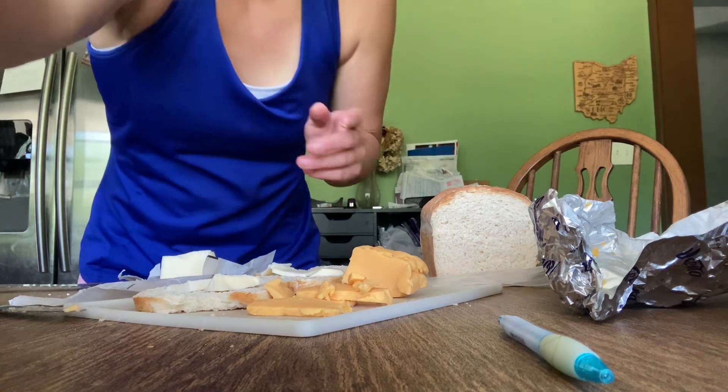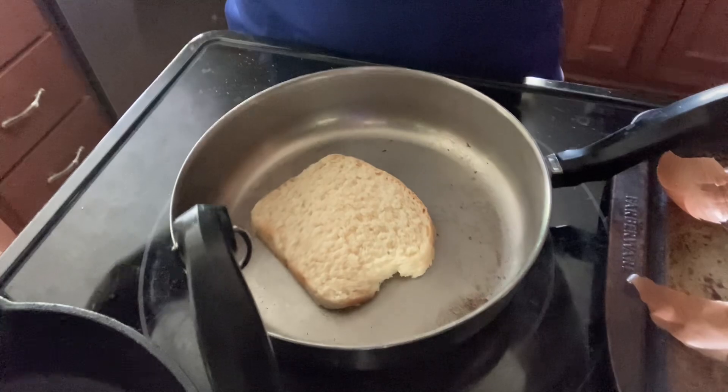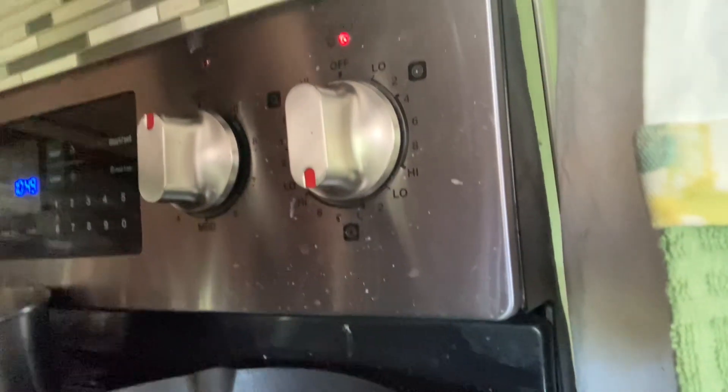I'm gonna go over to this pan with our slice of bread and just put it base side down. I'm gonna turn the stove on to like medium. This is our cheese — start putting the cheese on the bread here. We're gonna get our top loaf, butter, and we'll get a flipper.